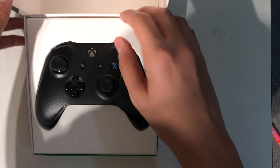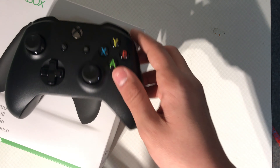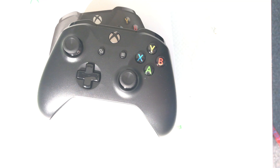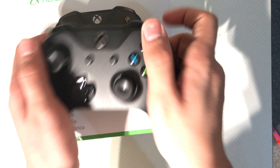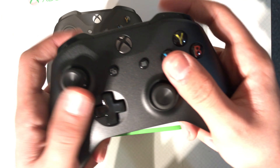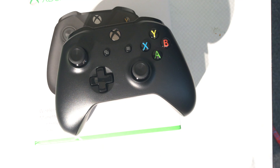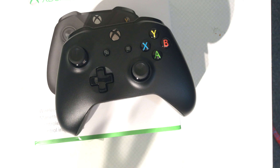Opened it the wrong way obviously. And here's my controller — what do you think? I think it looks nice. Comment down below what you think. It's got that new feel to it. Quick video — hope you enjoyed! And we have NHL 20, the best game ever. Peace!